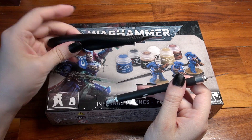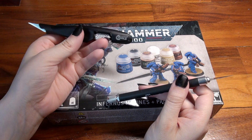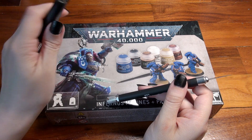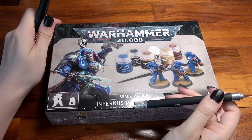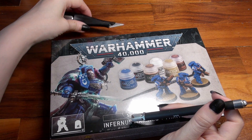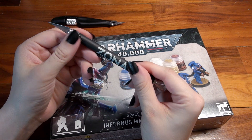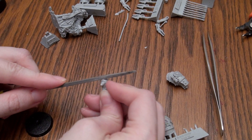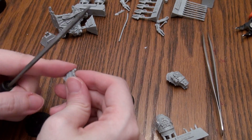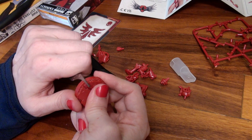You may also want a good hobby knife, which you do not — and I repeat, you do not — use to cut the miniatures off the sprue. These knives are solely used to clean any excess plastic off the bits you have already cut off with the clippers. The knife I'm using is the latest Games Workshop hobby knife, which I like just fine, but there's also a great brand called Zona. If you prefer not to use a knife, you could file the excess off with a fine set of files.